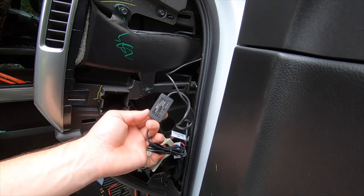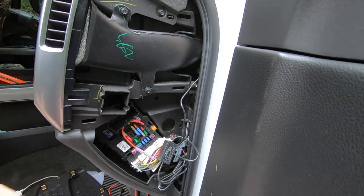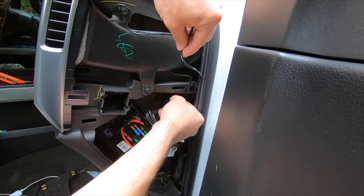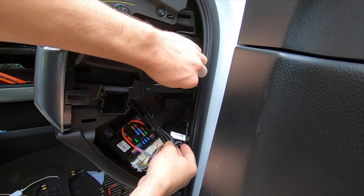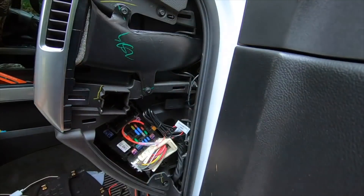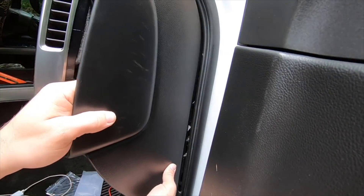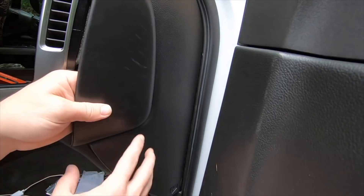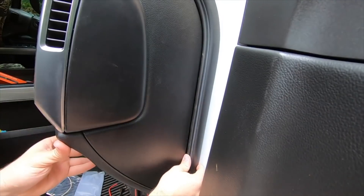Last step — we got this little module right here. You want to get some double-sided tape just to keep it out of the way from flopping around and up out of the way. Should not have any wires flopping around or anything like that. Put this panel back on there, make sure we don't crimp any wires, just like that.